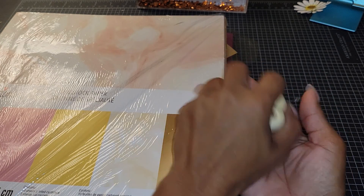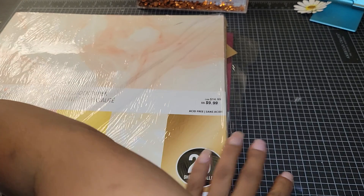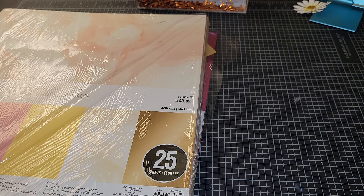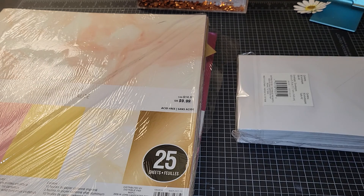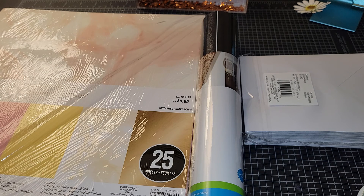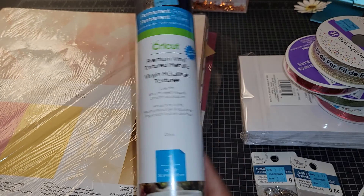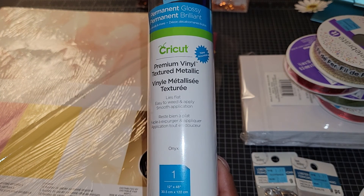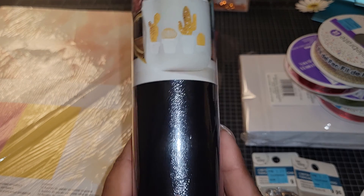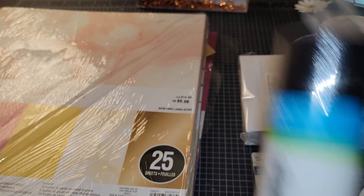Oh, and I also got these from the Dollar Tree — they're like little apples, but I might paint them as pumpkins. And then today when I went to Michael's, I needed envelopes and of course went through their clearance section. I found this Cricut vinyl — premium vinyl textured metallic, premium glossy — for five bucks. It kind of looks like a leather texture. I'll grab that and play with it on my Cricut.